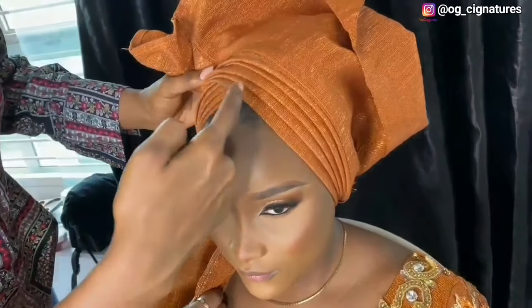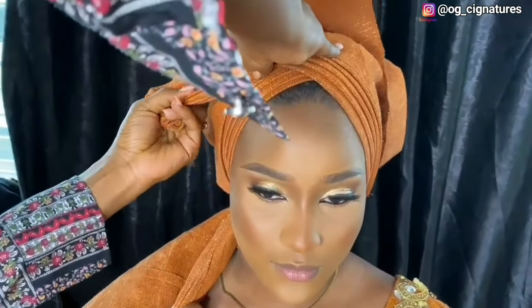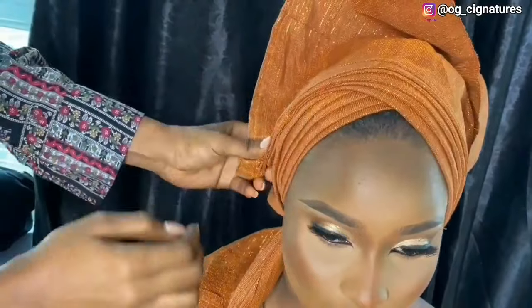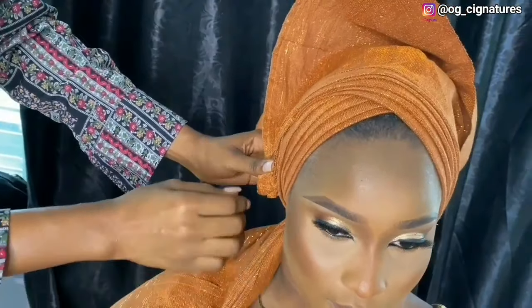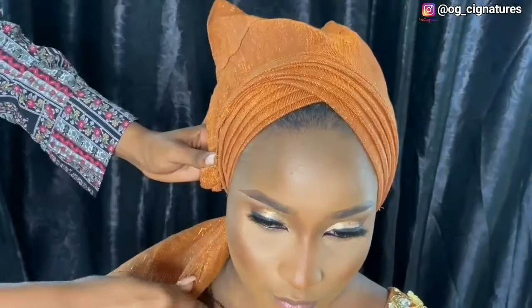There's the fourth one and then there's the fifth piece. Make sure that your viewpoint is at the middle this way. Now extend this one down to this part. I'm not going to use a pin but I'm going to use this one now to lock on top of this part.